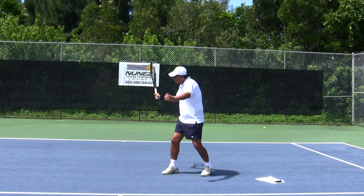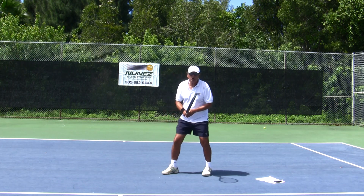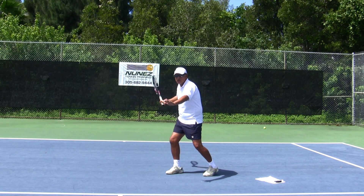The loop is going to go all the way back, and the tip of the racket should be aiming at the back fence. I also like to call it loading the gun. When we get to this position, that's step number one.